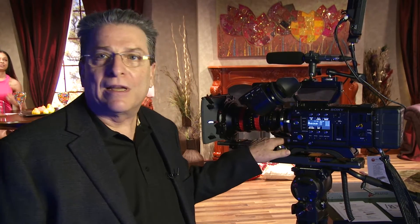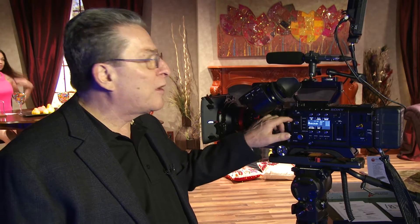We're at the 35mm camera set and we're right in front of the F55. This is one of two CineAlta 4K cameras that we introduced a couple of months ago. I'm going to go over some of the main differences between the F55 and the F5, its sibling.